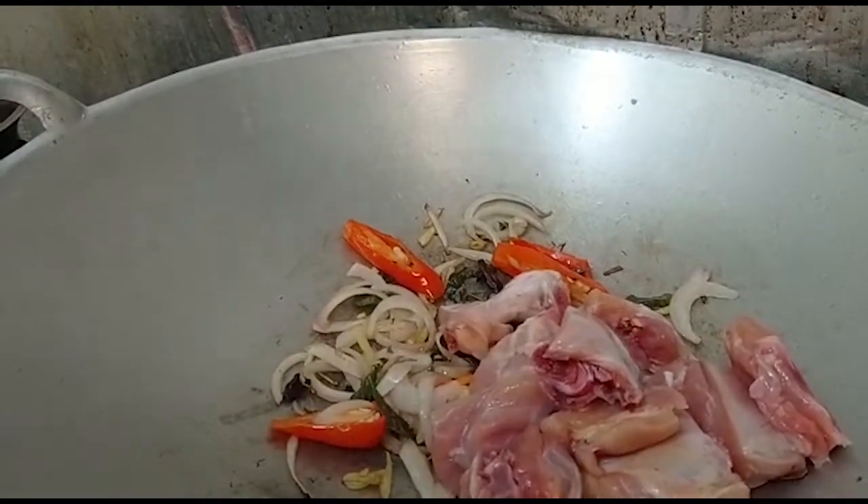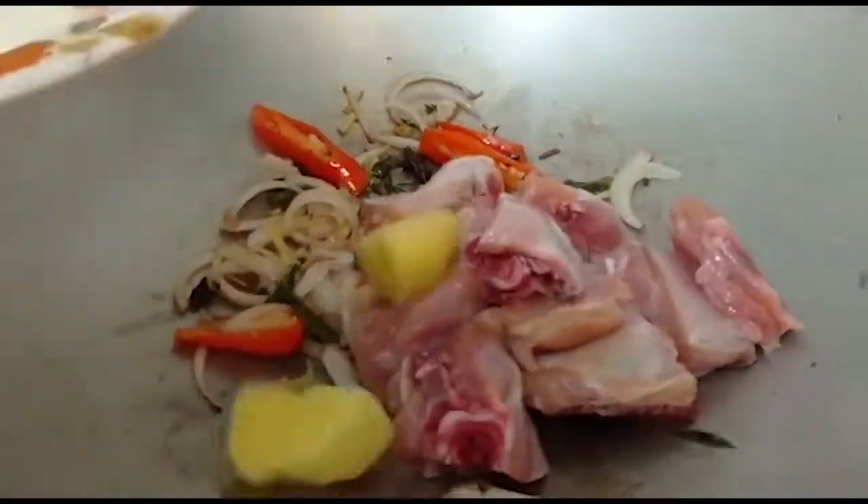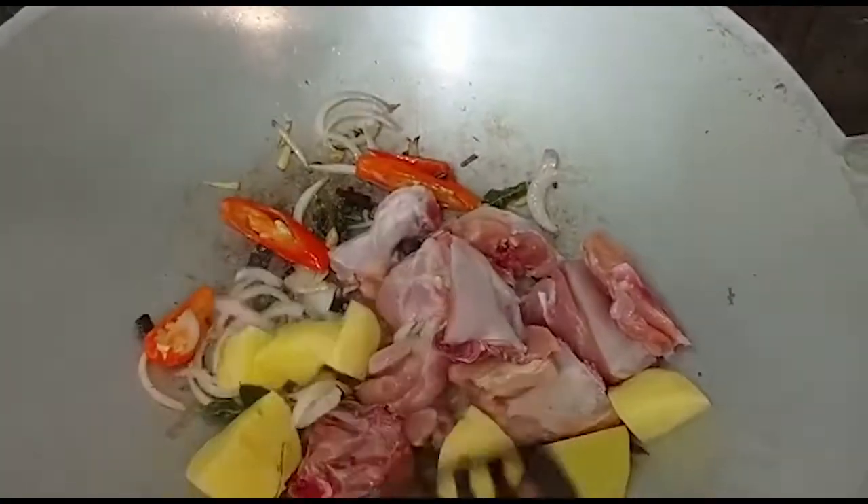And the potatoes. And give it a good stir.